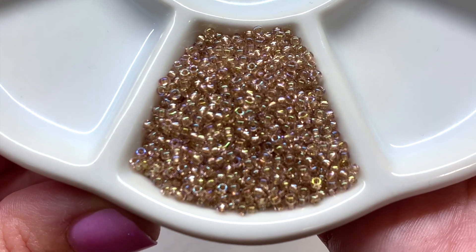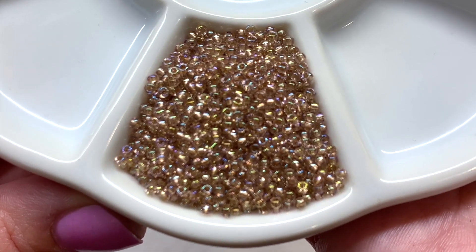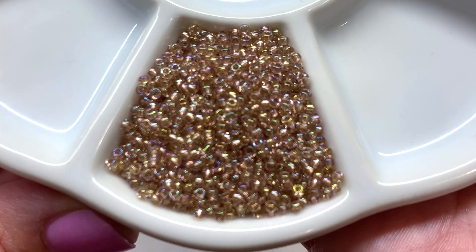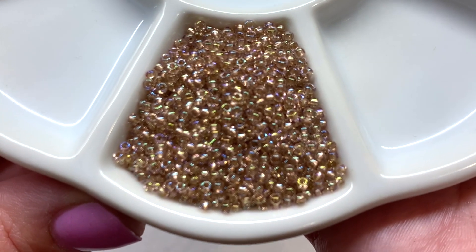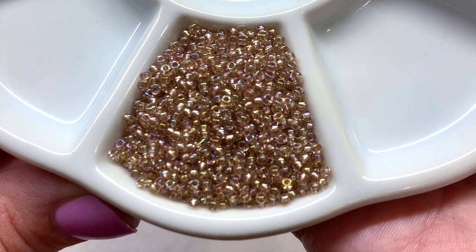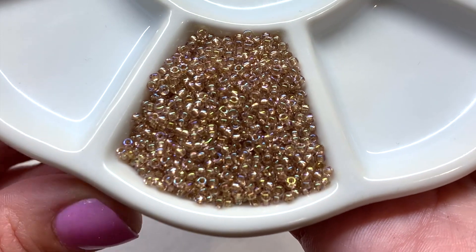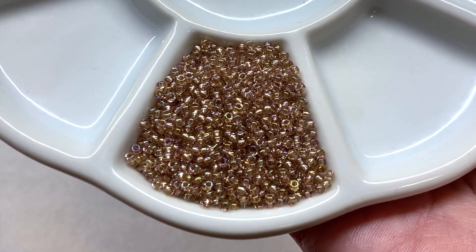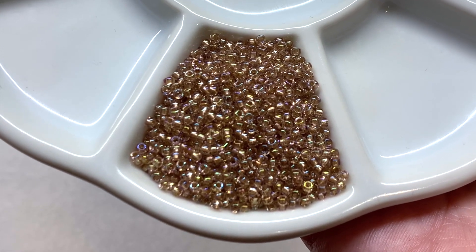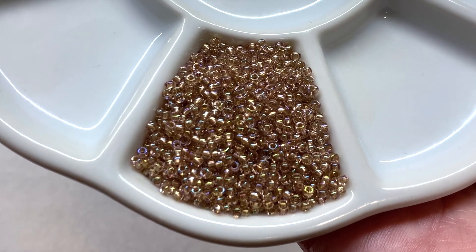Here is a closer look at that first color in the bead tray — I'll try to leave a link to those ceramic dishes down below since people always ask where I got them. For that light gold, it looks like it also has perhaps a rainbow or AB-type luster finish, and I'm seeing a bit of a silver lining inside the hole, which gives these even more sparkle.